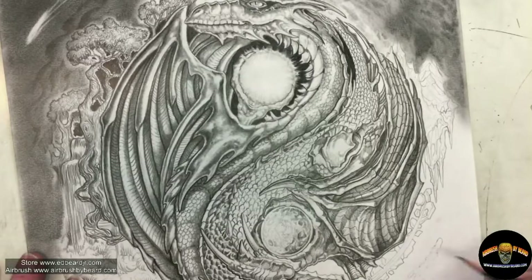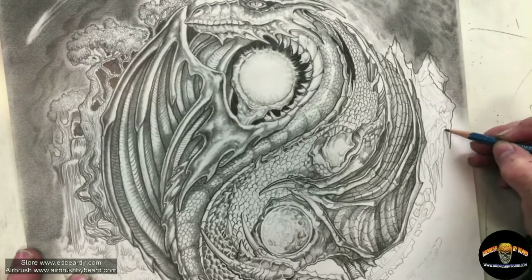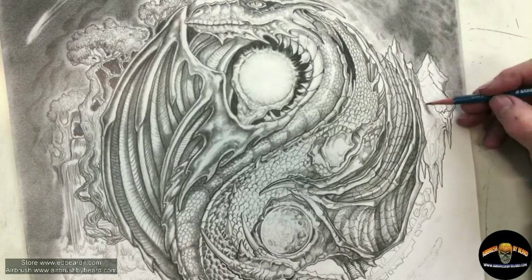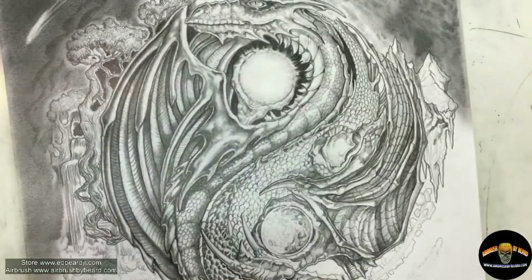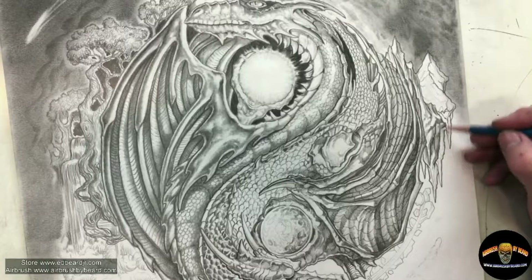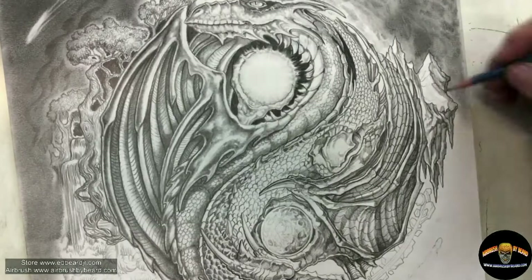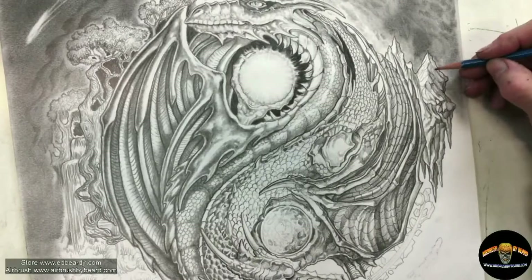Now it's off to the mountain — working on the outside five elements, one of which is the mountain. Redefining and using the eraser to get some highlights on the brighter areas. The light source — from either the sun or the moon — is coming from the inside and moving outward. So I'm shadowing the outside of these elemental aspects, in this case the mountain, and leaving the left or inside highlighted. The five elements are fire, mountain, iron ore, water, and wood.